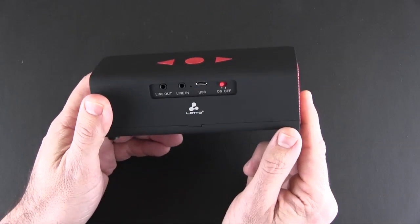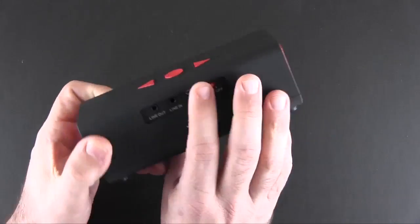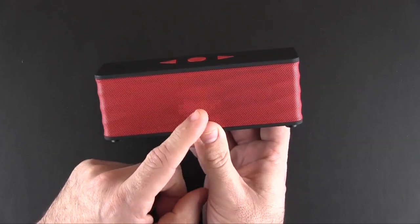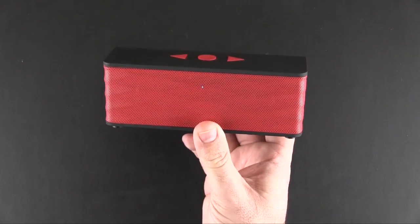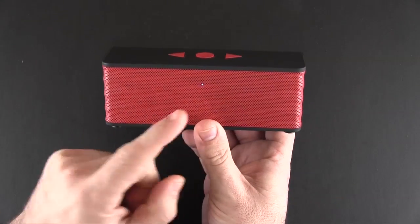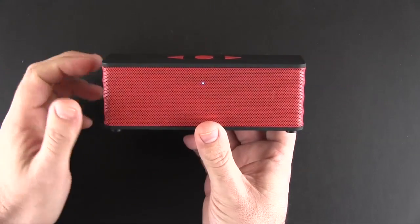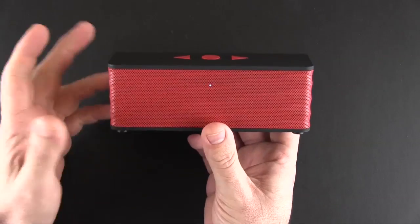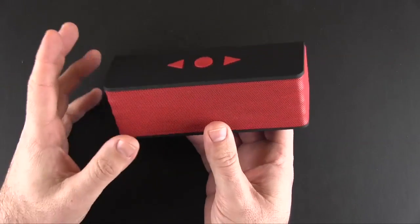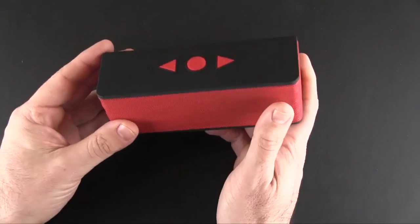I'll pop it on via the power switch. It makes a loud noise when it turns on and there is an LED in the front as well. It flashes blue when it's in Bluetooth mode and then turns solid blue when it's paired — it's paired to my iPad off camera. It's a pretty loud alert to let you know that it's paired up, which I find a little bit annoying.